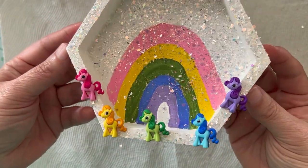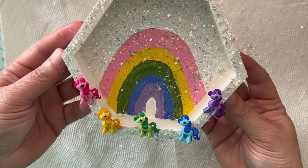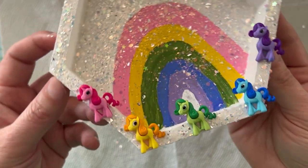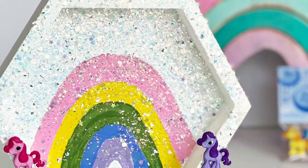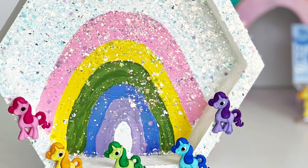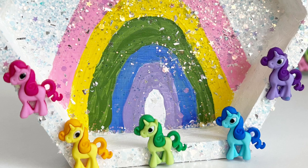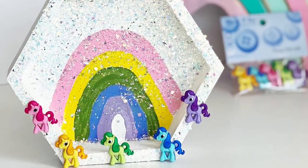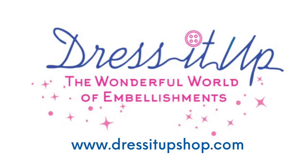Here you see the finished dry project where we have shaken off the glitter. And by the way, all the excess glitter I put back into my glitter container to be used for sparkling things up on another project. I hope you have enjoyed this tutorial. Please be sure to subscribe to Dress It Up buttons for more video content, and be sure to tag us if you create — we always love seeing what you make with Dress It Up buttons. Thanks so much for tuning in, have a great day.